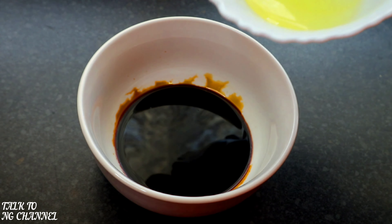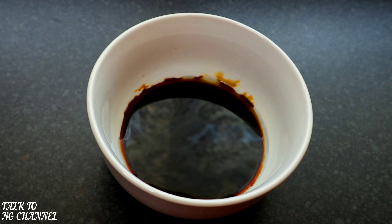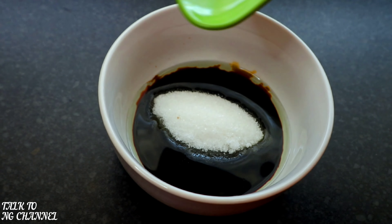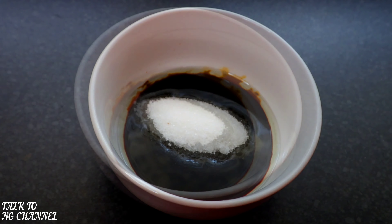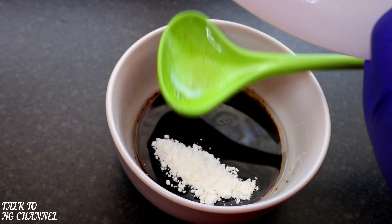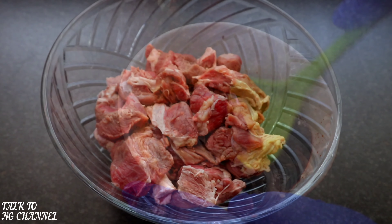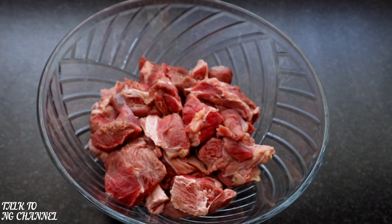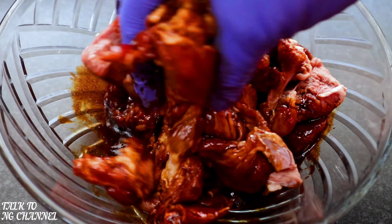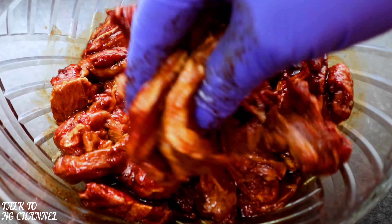Now it's time for us to marinate our beef. I'm going to start by adding my oil into my soy sauce — in goes my oil, in goes my sugar, mix, and afterwards in goes my cornstarch, and mix. Next it's time to pour it into the beef and ensure it's properly mixed in.